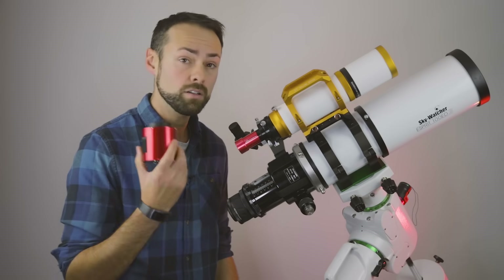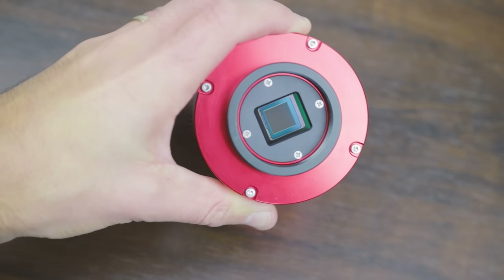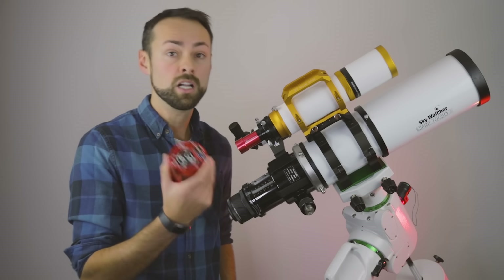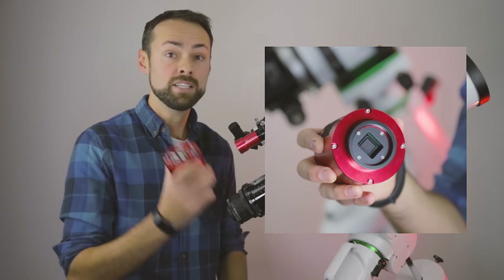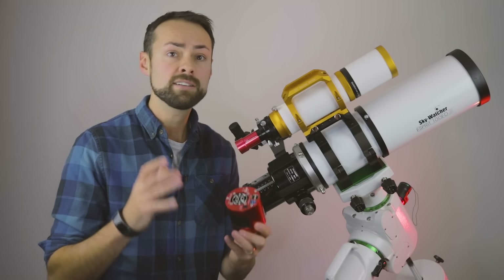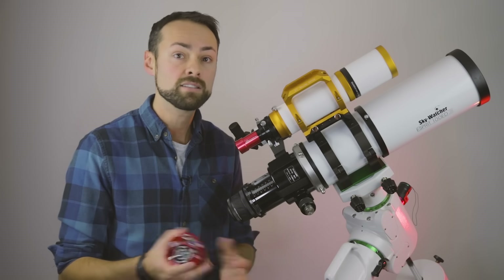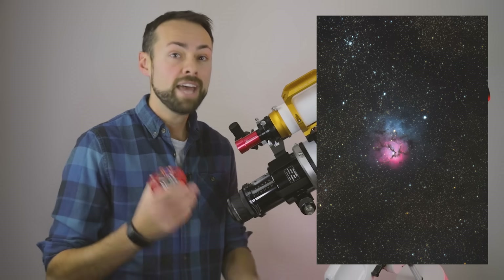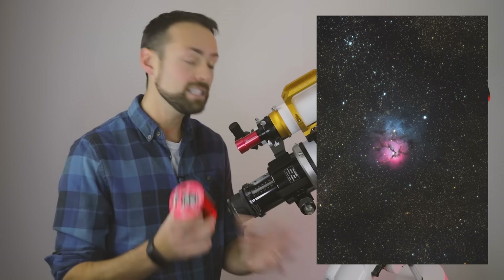Hopefully I'll get some good images and share that with you. The ZWO ASI 533 MC Pro is a color dedicated astronomy camera — it only comes in color, no mono version. It has a square one-inch diagonal CMOS sensor, 9 megapixels, and the pixel size is smaller, which changes the pixel scale from some of the other cameras I've used, such as the 294 MC Pro, which I love. That has an APS-C size sensor with a different pixel size, so a slightly different field of view.